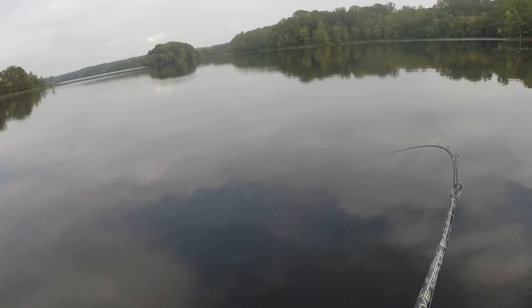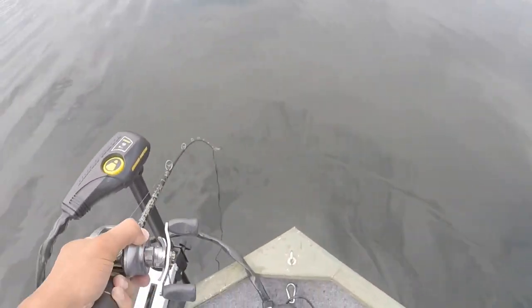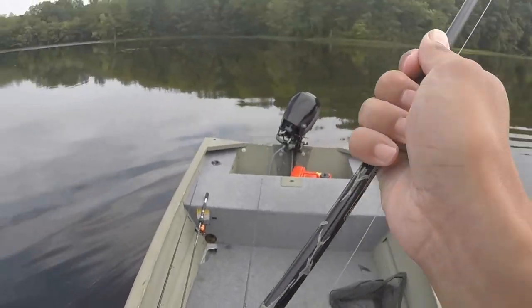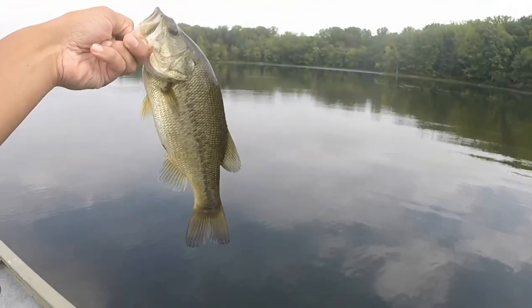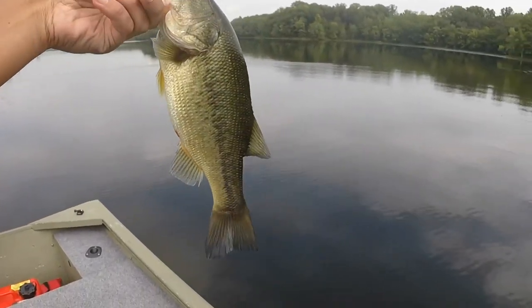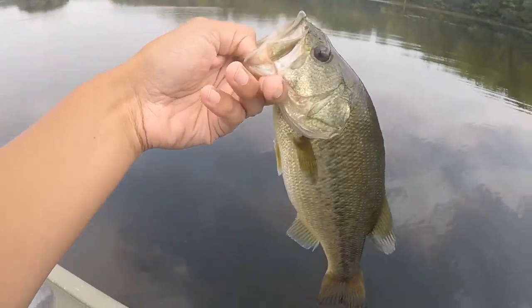There we go — that's a nice bass. Just playing him right now. Come on, boat flip. There we go, that's a good-looking bass for this lake. That's the first bass, just throwing this crankbait. There's a steep drop right here and he just came and crushed it. He's a fat little guy — a nice little bass for Burke Lake. Good way to start the day.